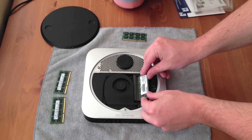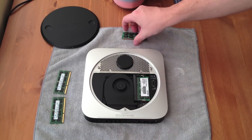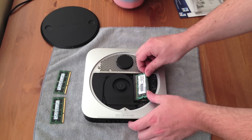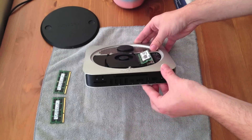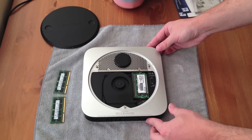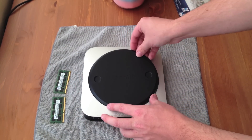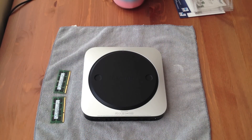We start by putting the module on the bottom in first — it snaps right in. Taking the second module, making sure to get the notches lined up, and also make sure not to touch the gold contactors, otherwise you might inhibit the performance of the RAM. Be sure to install the RAM at a 45-degree angle, as you can see right there, and just gently push it down. And it all sits together like that.